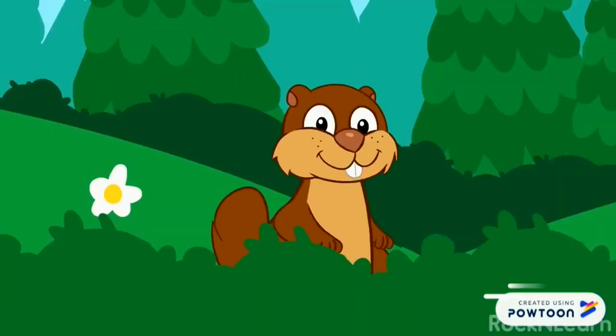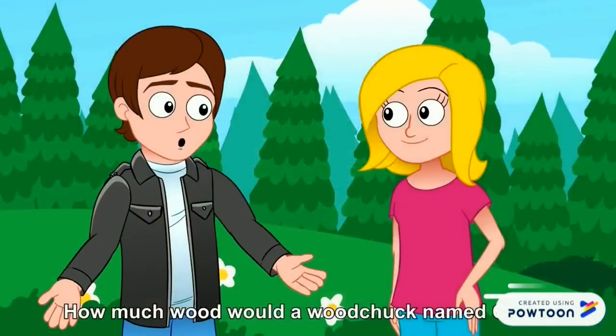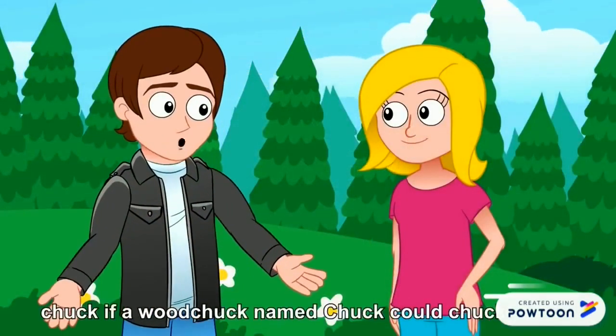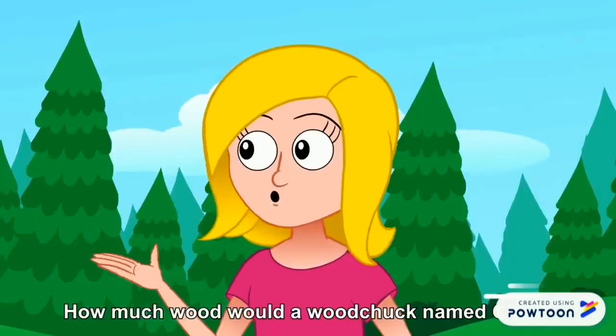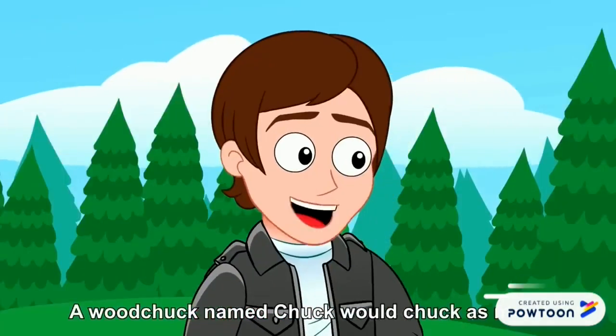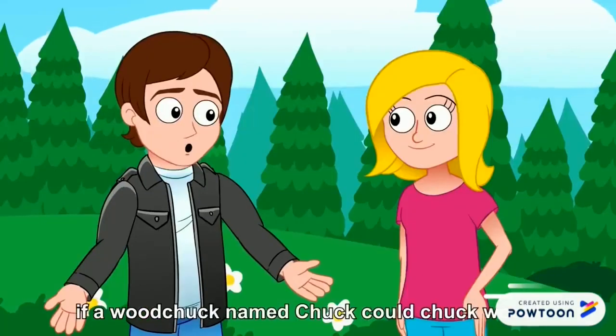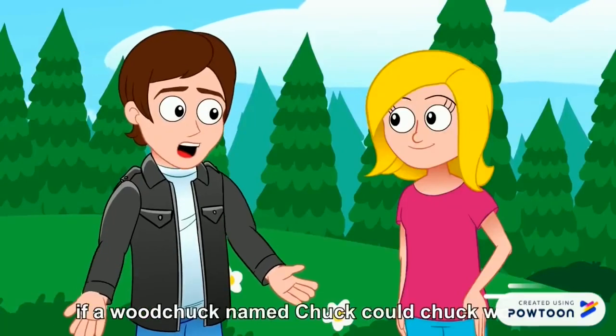You know, I've got a friend who's a woodchuck. His name's Chuck. That's a good name for a woodchuck. How much wood would a woodchuck named Chuck chuck if a woodchuck named Chuck could chuck wood? A woodchuck named Chuck would chuck as much wood as a woodchuck named Chuck could chuck if a woodchuck named Chuck could chuck.